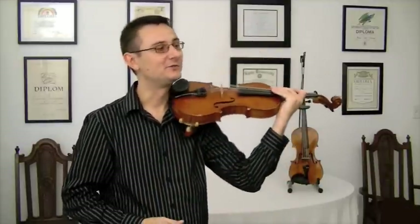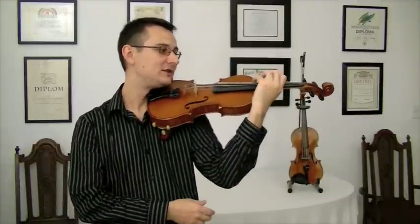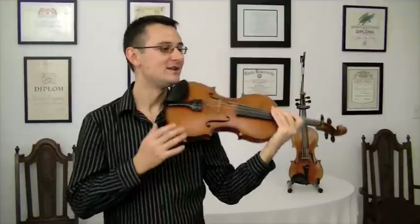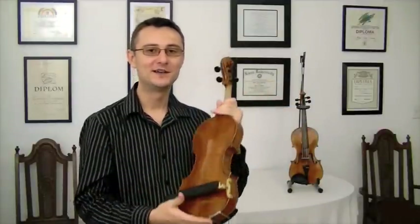bring it as close to your neck as possible and rest your jaw on the chin rest. At this point, make sure two things are happening: your shoulder stays relaxed — never shrugged, always relaxed — and your elbow is also relaxed and able to move left and right so we can reach the notes up here. If you need to change the setup of your shoulder rest, now is a good time to do that.